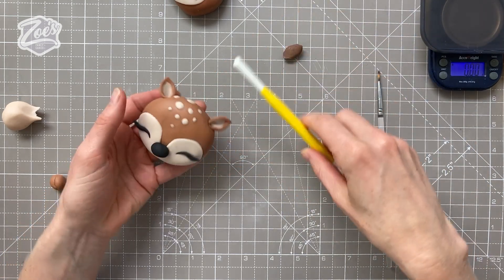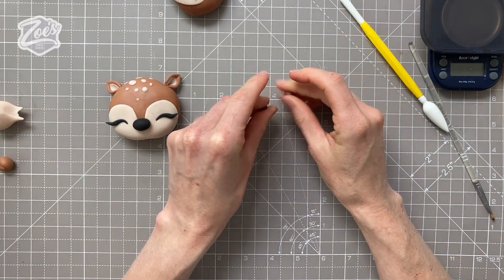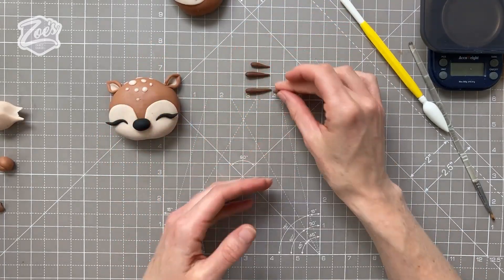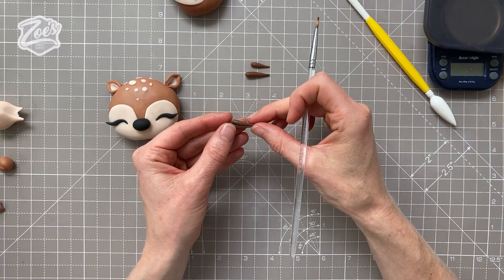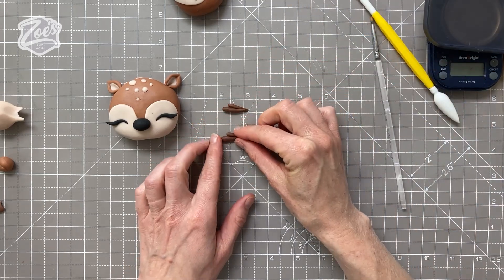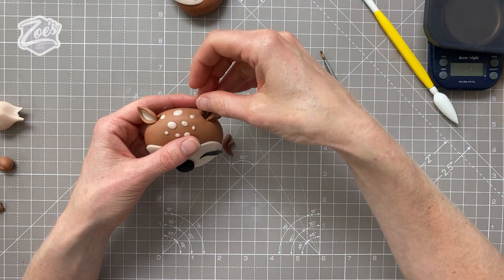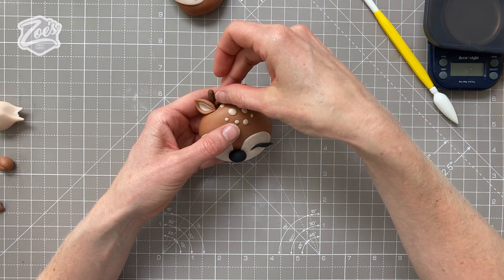Next we're going to do some tiny little antlers. We're going to keep them small so they stay on more easily — the bigger they are, the more they'll want to drop off and droop. We're going to take some small teardrops, rolled into carrot shapes. For each side I've done a slightly larger and a slightly smaller one, and I'm sticking them together so the points meet at the end, with one being longer than the other. We're going to curve each one slightly, in opposite directions for each side. Then carefully add these into the same hole as the ear — you may need to manoeuvre the ear around just slightly. Tuck the antler just behind the ear but make sure you can still see it.